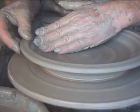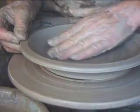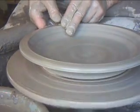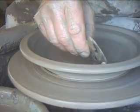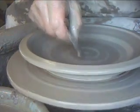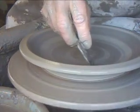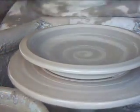I do make them very slightly, slightly bowly. I'm using a rib here just on the inside of this plate, just to clear away the slurry — and you can do that, don't have to do that.